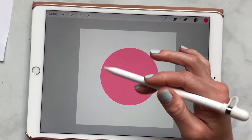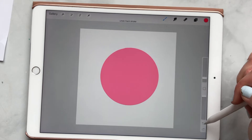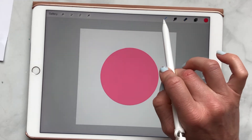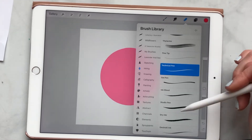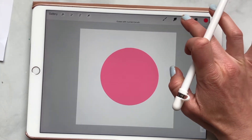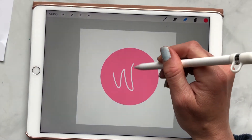Eraser tool. Sometimes when I'm working — say I'm working with the studio pen and I want my eraser tool to be the exact same brush as the one I'm using — instead of having to go into my erasers and find the same brush, all I need to do is just hold down my finger. And as you can see, it says 'erase with current brush,' and then I'm using that same brush.